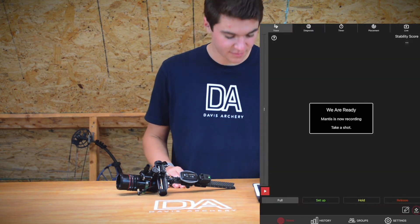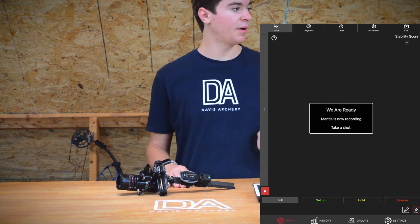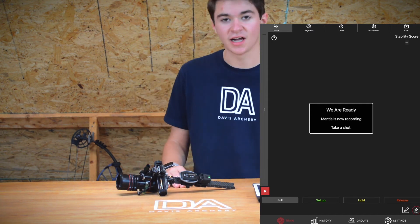Basically what I'm going to do is put the Mantis on my bow and then take a few shots with it.